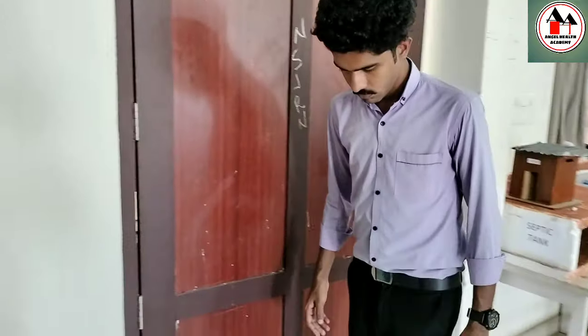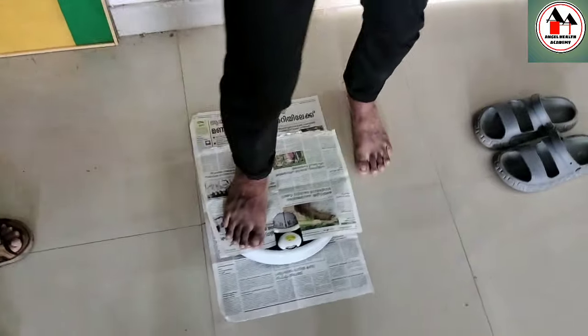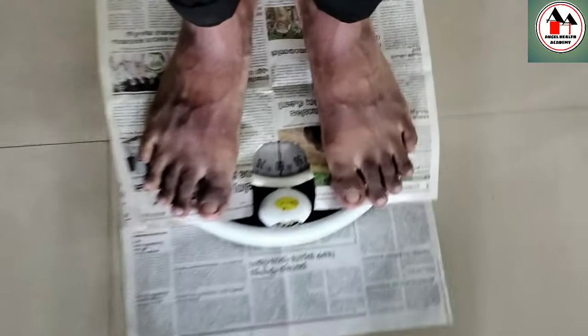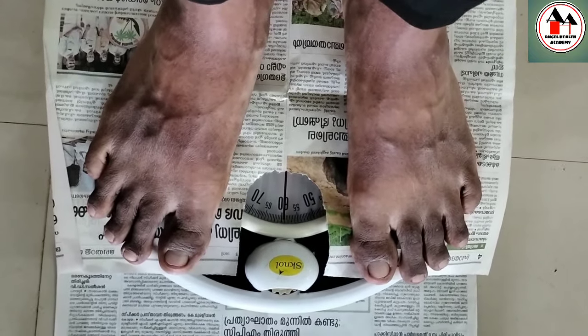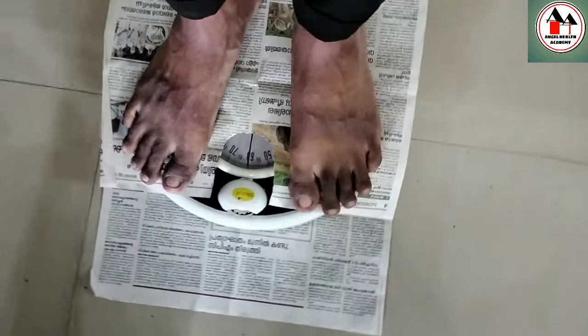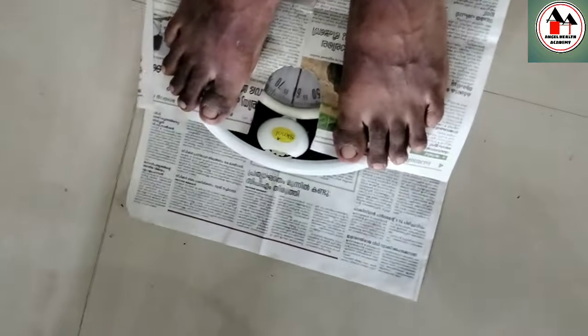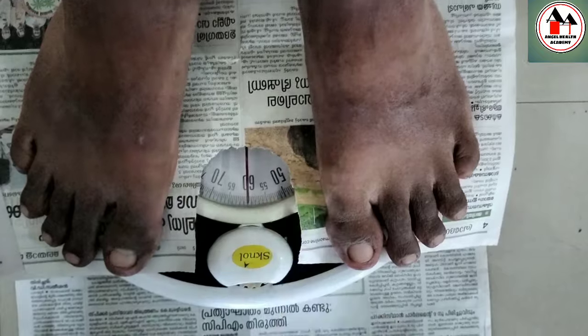Ask the client to climb onto the platform of the weighing machine, remove their slippers, and stand directly on the scale looking straight ahead. When you read the measurement, you have to kneel down or sit to read the scale at eye level — otherwise the reading may not be clear. The reading is correctly 60 kilograms.